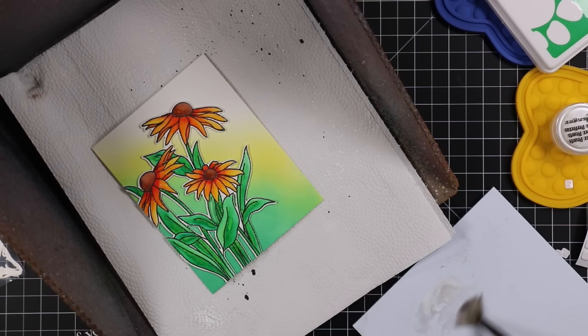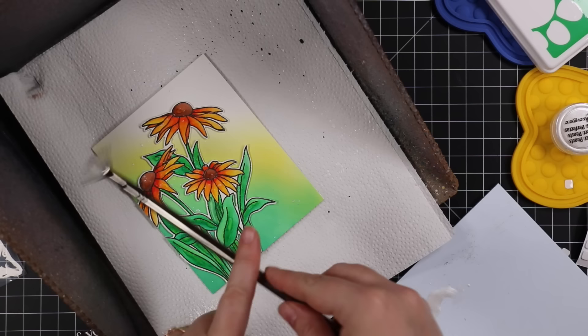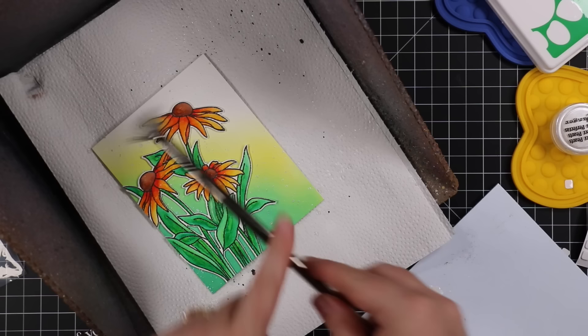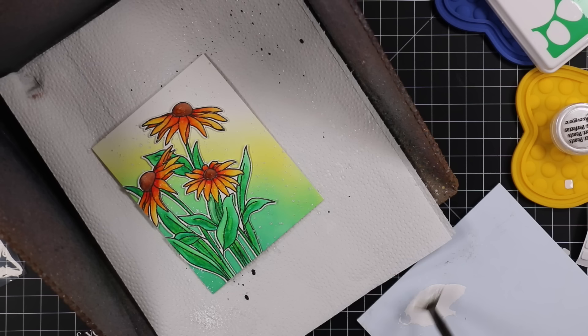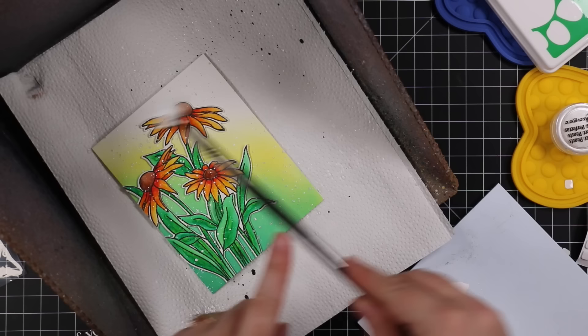Perfect Pearl splatter is really pretty — it's actually quite subtle, but when the light hits it you really see it, and it's just gorgeous. I added a bunch of that, then took my white gouache, added a bit to my palette, added some water, and mixed in whatever was left of the Perfect Pearl liquid mixture — why not. Then I splattering that as well with a heavy hand.